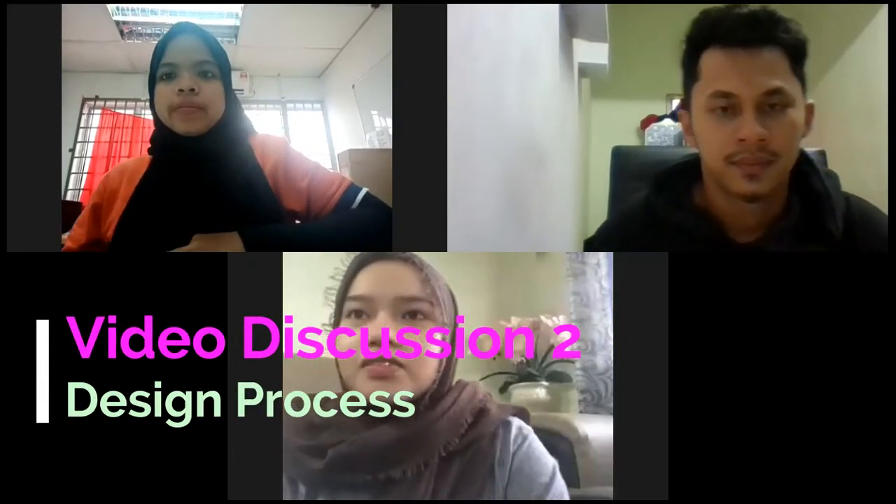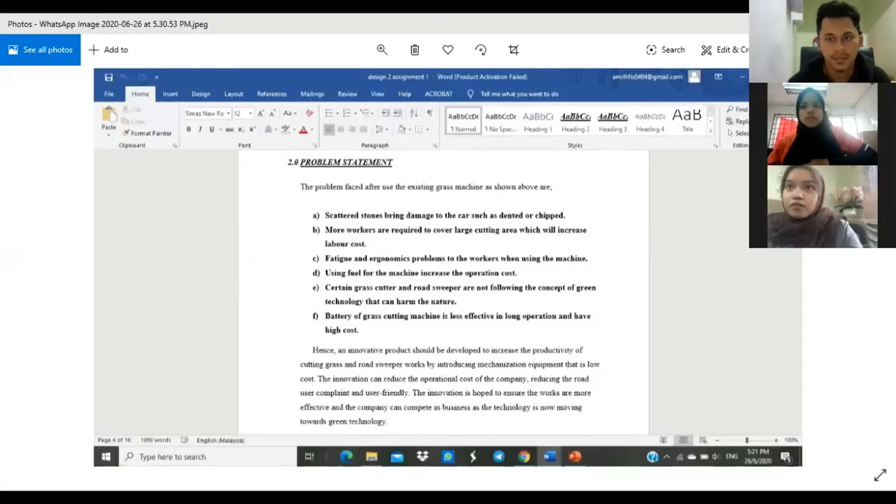Hello, my name is Noeem Lajurubin Tijuhar and my metric number is 191887. For Design 2, Assignment 2, Week 2, we're going to list out the problem statements for the garage machine cutter and we're going to explain about the design specification.